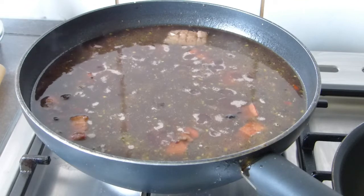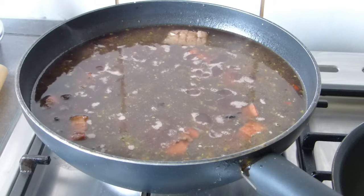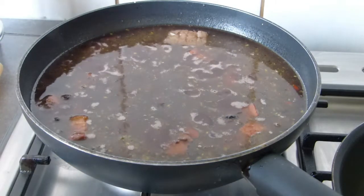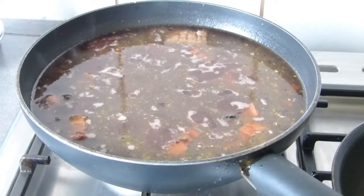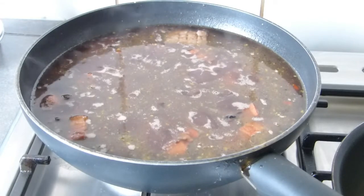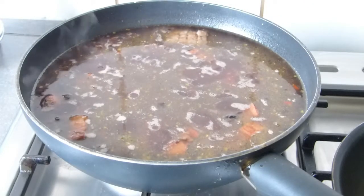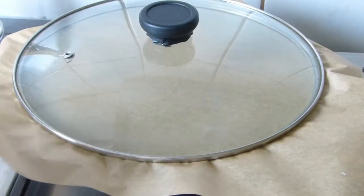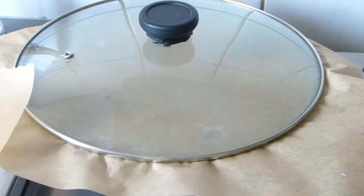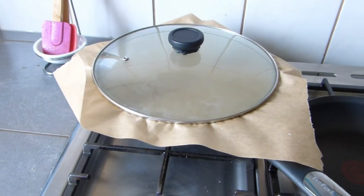Once it starts to boil, we lower the heat and leave it for 15 to 18 minutes. Do not stir it — leave it quiet. We wait until our congri or moros y cristianos is done. I lower the heat now, put on the paper, and put on the lid. Then we come back to see the final result of our Cuban-style congri.